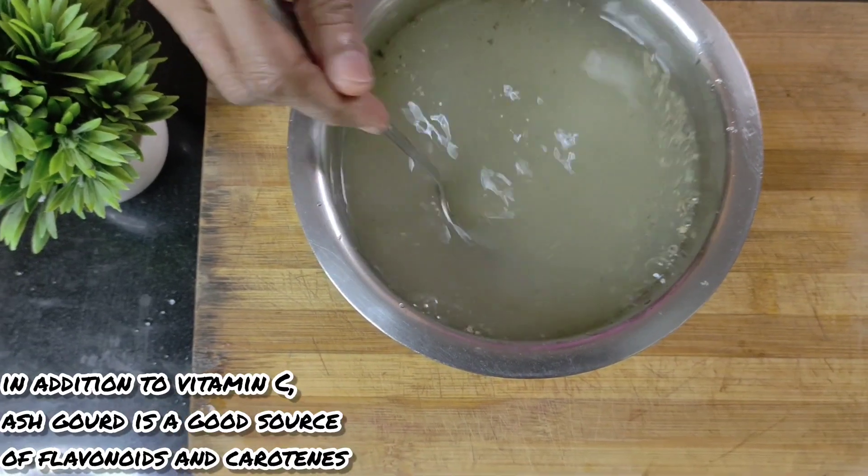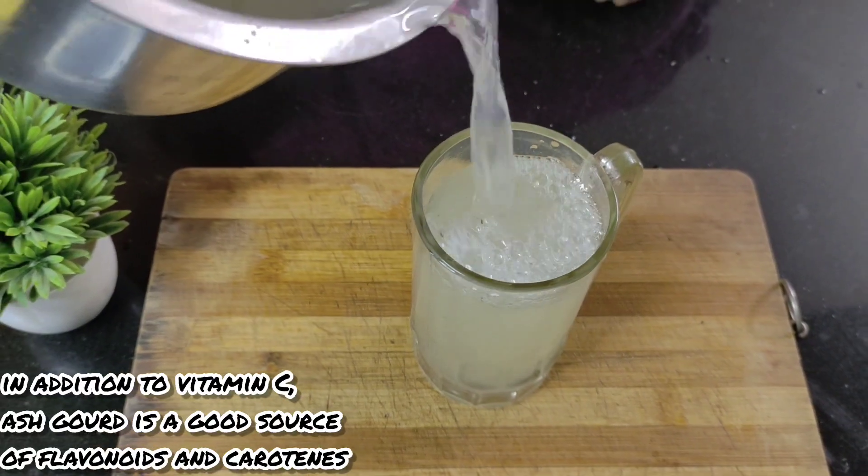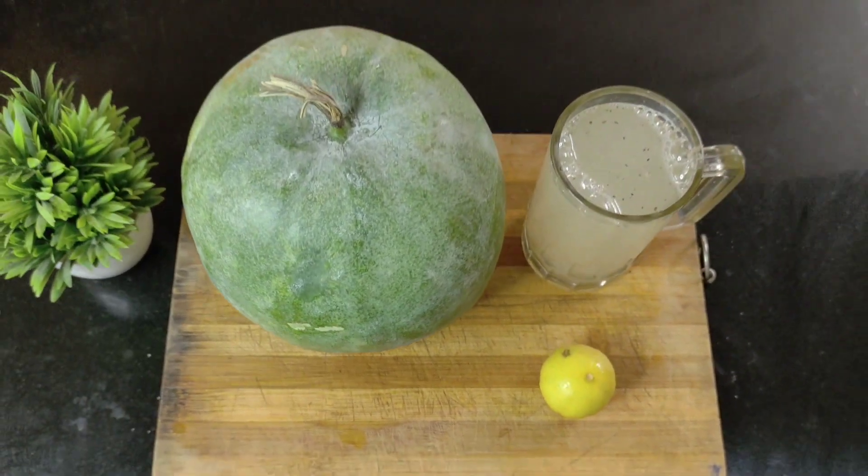Now our ash gourd juice, which is a complete detox drink for the morning, is ready to be had. Enjoy the drink. Like and subscribe and share it with your friends if you like this video.